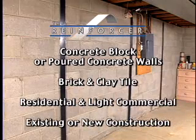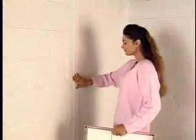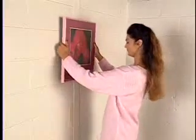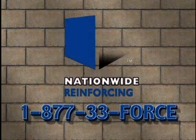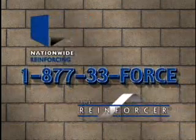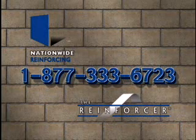Although designed for fixing existing foundations, it can be applied as a preventative measure against any future bowing of new foundation walls. When you need to stop foundation walls from bowing, shifting, or moving, ask for the Reinforcer — the revolutionary, state-of-the-art solution to an age-old problem. Call Nationwide Reinforcing toll-free at 1-877-33-FORCE — that's 1-877-333-6723 — to find out more about the Reinforcer.